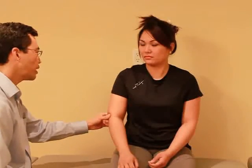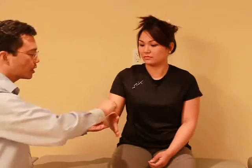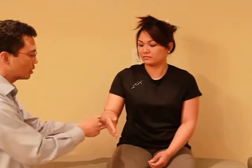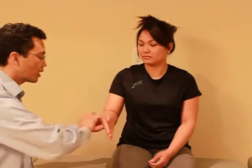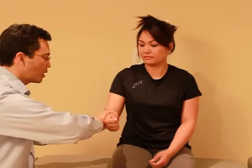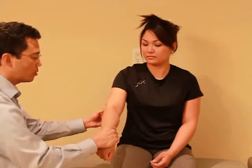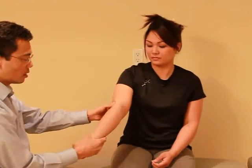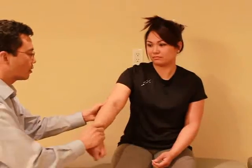I want you to put your hand just like that, and I'm going to turn and stretch the side of your forearm here. Let me know if you have any discomfort. You can make a fist and just relax. I'm going to turn it in and straighten your elbow. Any pain with that? No.